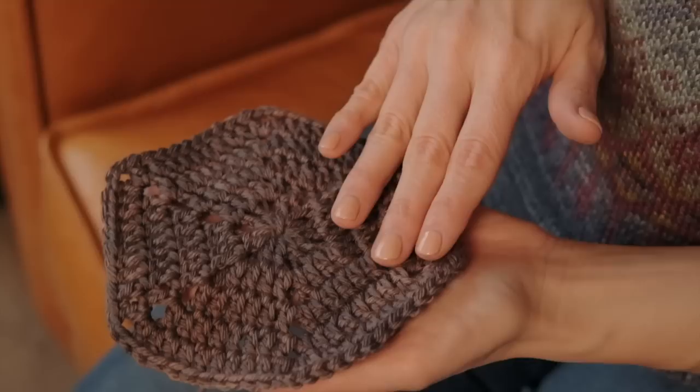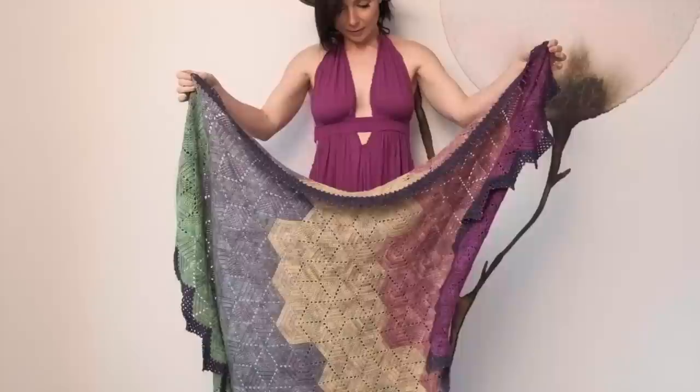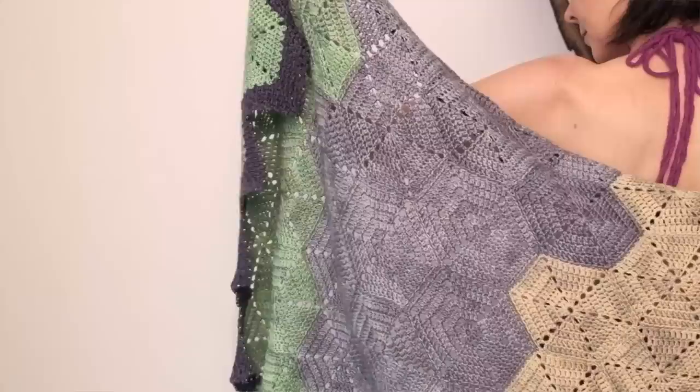This new pattern consists of hexagons and little half hexagons, made up of just double crochets and chains, so after one or two you will have them memorized. I love motif projects like these because you can take just a small bit of yarn with you, whip out a motif or two, and you don't have to haul the entire project with you.